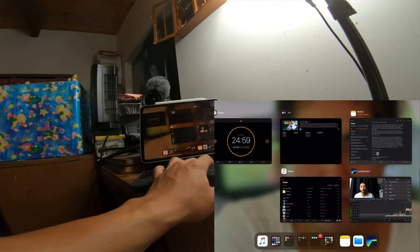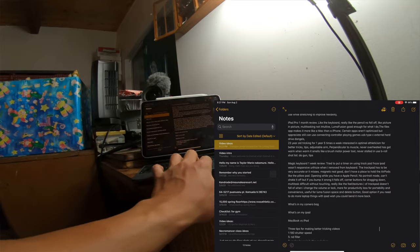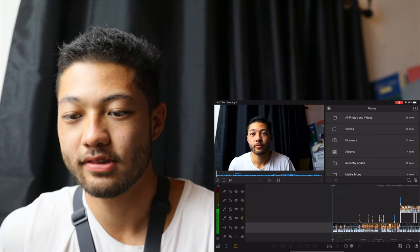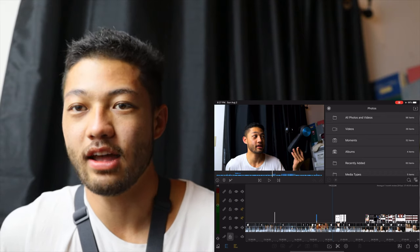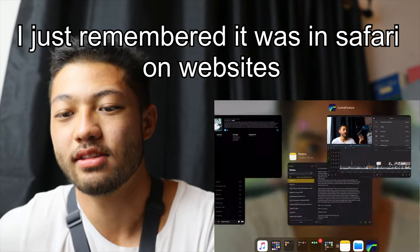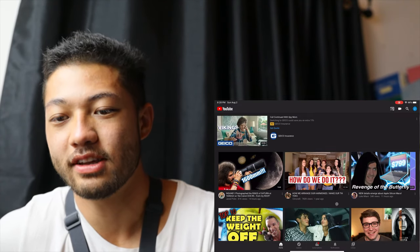Con number two is the trackpad. If it doesn't do that thing where it bubbles on, you have to be super accurate with it. It works a lot better in first-party apps; second-party apps are a little more questionable. If it does the bubble thing it's very accurate, but if it doesn't, I find that I miss more than I hit. I have to actually focus hard. It might be YouTube — YouTube on iPad has been pretty weird if you guys haven't noticed.